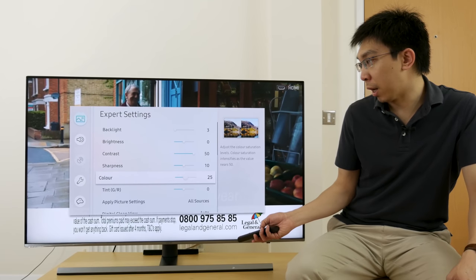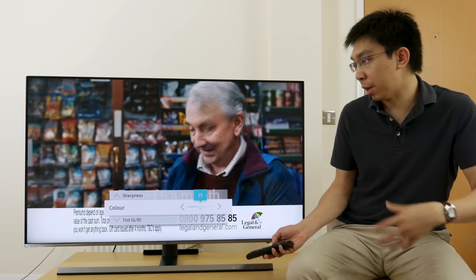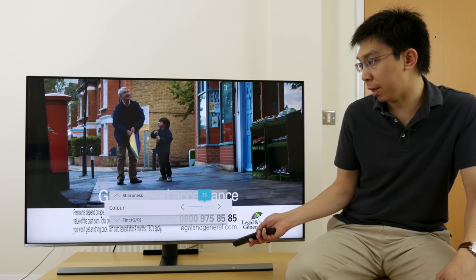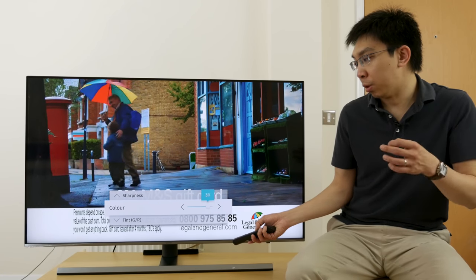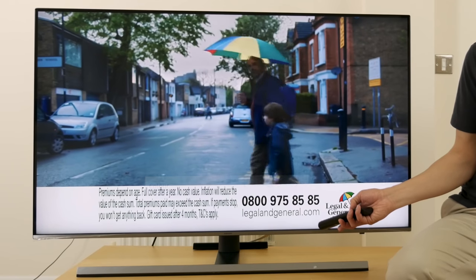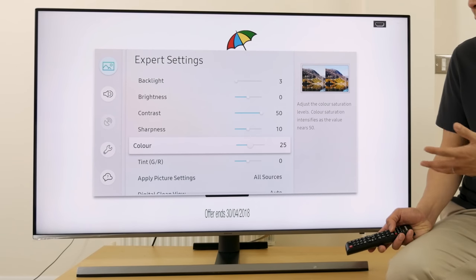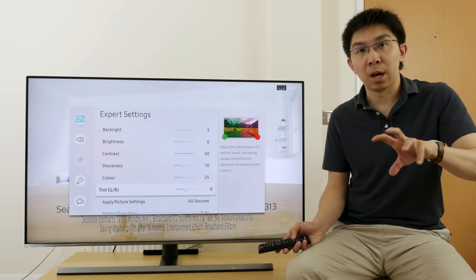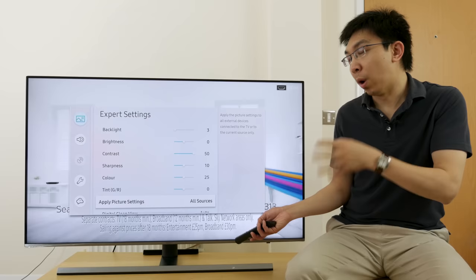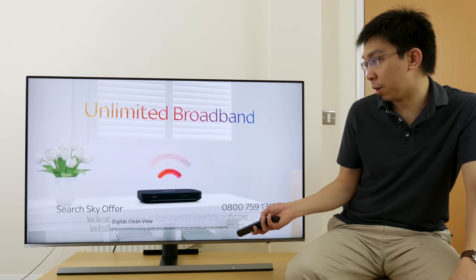If we go down to color, there are some slight changes here. On previous years it goes from around 0 to 100, but this year it only goes from 0 to 50. The higher it is, the more saturated you will make the colors, but you want to get it right in terms of the saturation and the luminance of the colors, and the default is 25 in the standard picture preset. When I calibrate this TV before I review it, I will have to check which is the correct value. Tint affects the colors globally in terms of rotating the colors. Apply picture settings lets you limit the picture settings to either one source or to all sources, and digital clean view is basically Samsung's version of noise reduction.